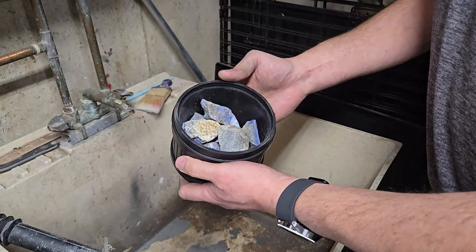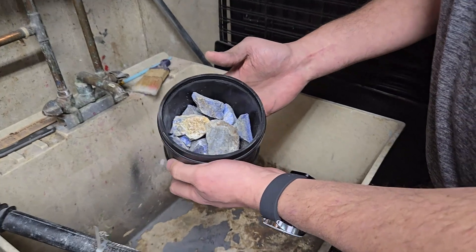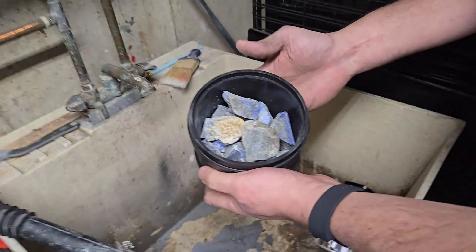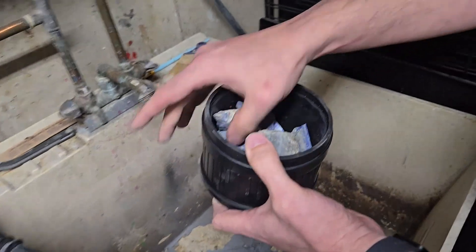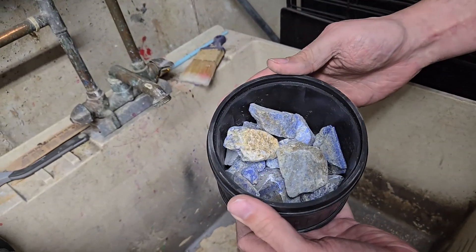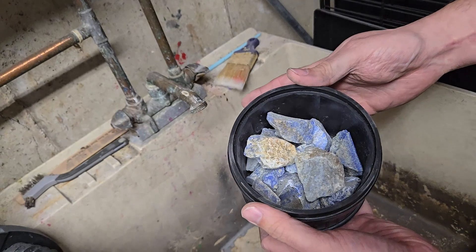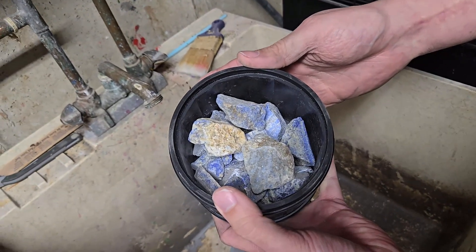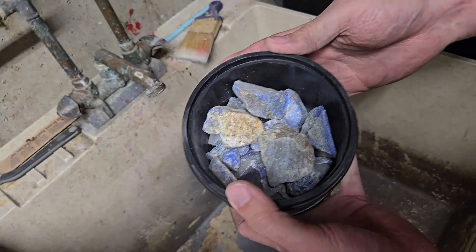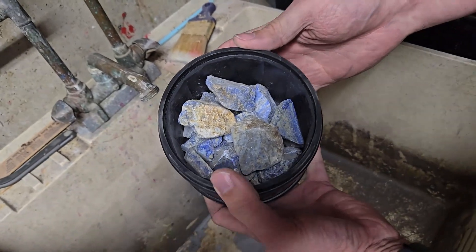Okay, so we weren't able to quite fit the entire two pounds in there, but I'm going to check this after about three or four days and some of the smaller pieces might be able to come out, and we might be able to replace them. Just being a softer stone, I was hoping to tumble it all together. However, I also have some sodalite so I might just be able to add it to that batch later.